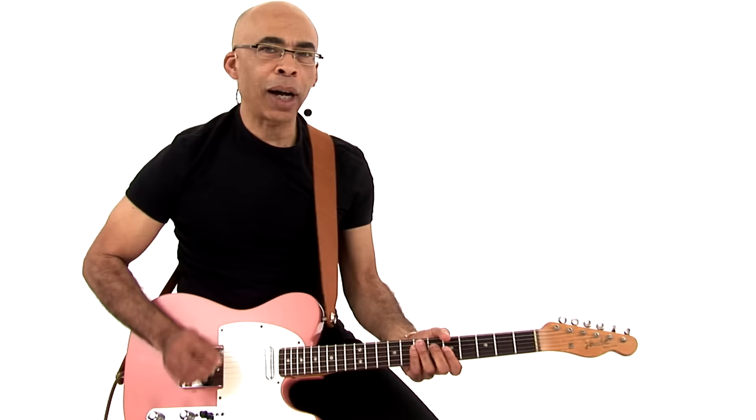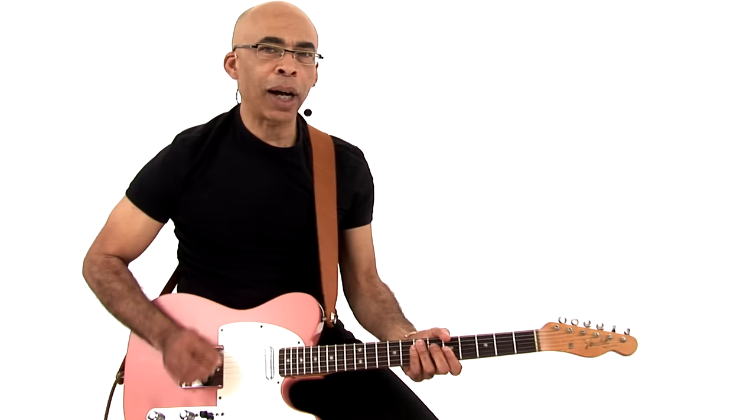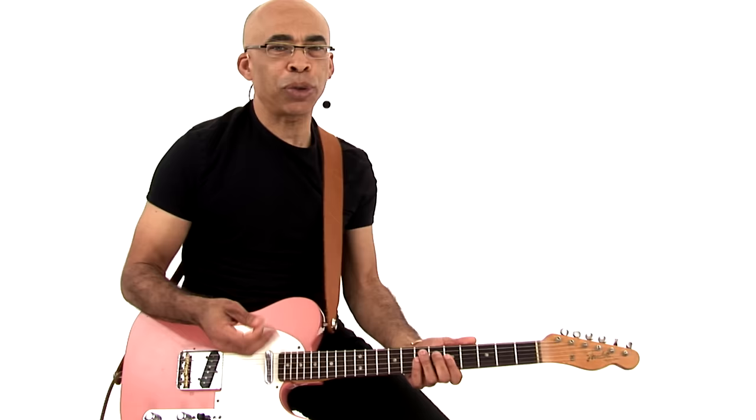Just focusing on the top three strings, and which we mostly refer to as triads, and upper structure triads as they relate to the root or what the bass player is doing.